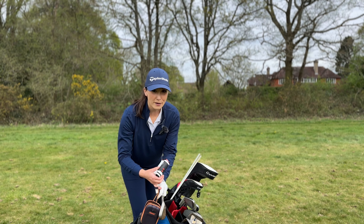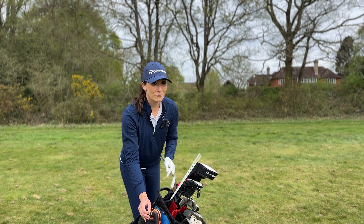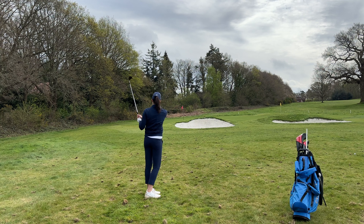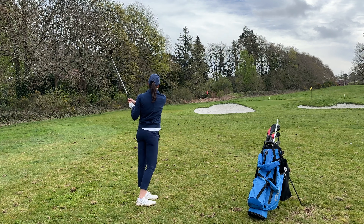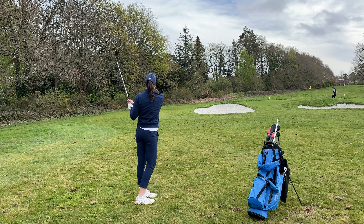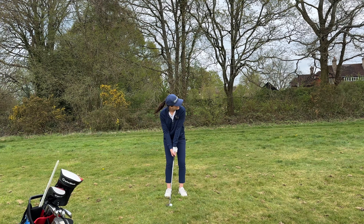We've got 42 yards and I'm going to go with my 54 degree — again focusing on consistency of strike rather than distance control. I'm just going to keep running through the checklist. It's a little bit windy but I'm just going to focus on technique rather than worrying too much about going for the target. Weight left, triceps tucked, rotate.